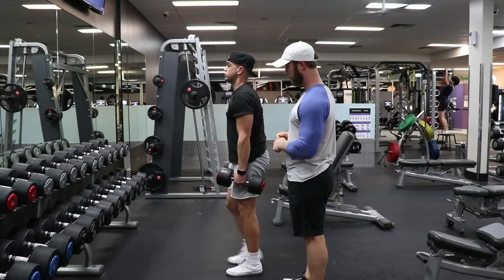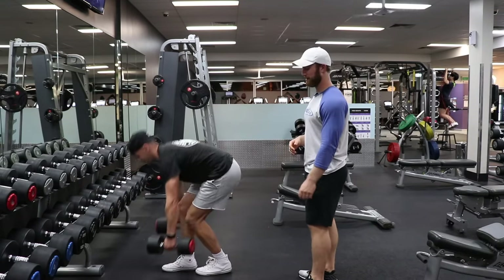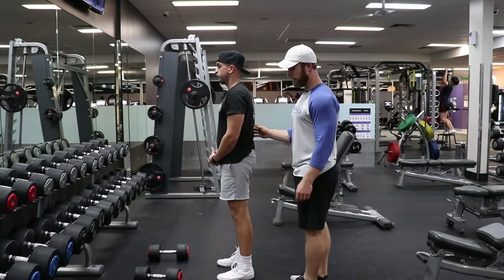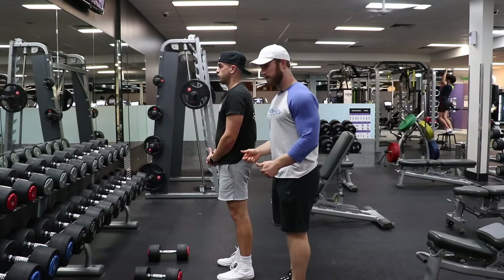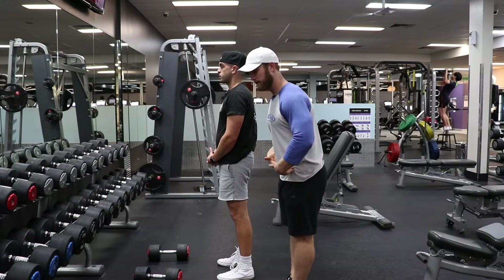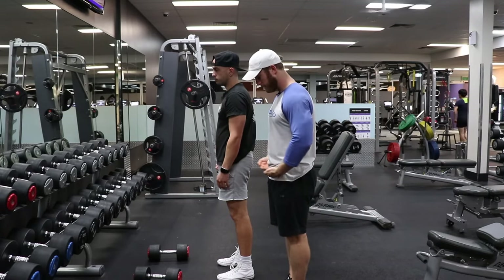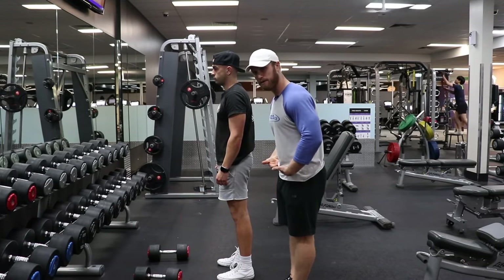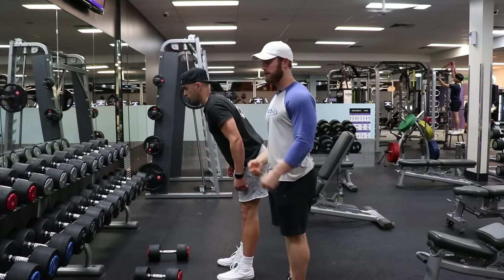As stated numerous times before, we are gonna go through it without weight first. A good cue that I really like to tell people is I think of someone pushing a tabletop into your hips. So as you're doing any hip hinging movement, you're assigned to break at the hips first. The only thing you can do — you can't move your feet — is this motion here. It's really breaking at the hips, hinging at the hips, pushing that butt back.